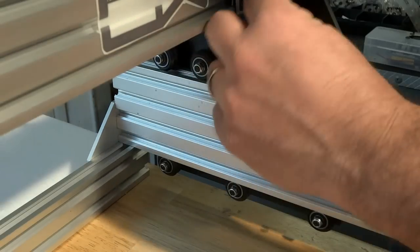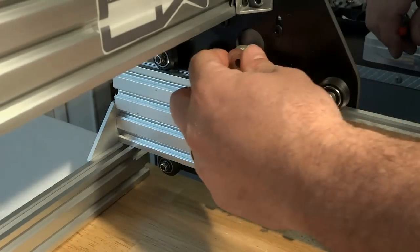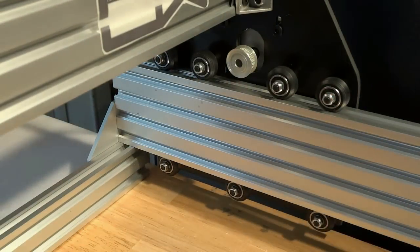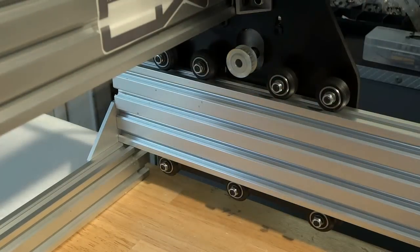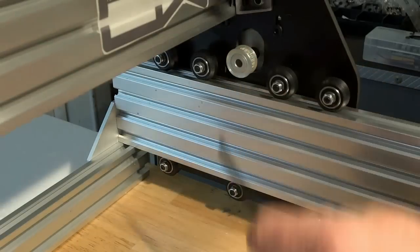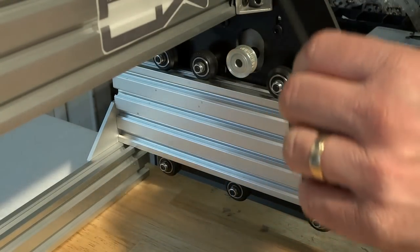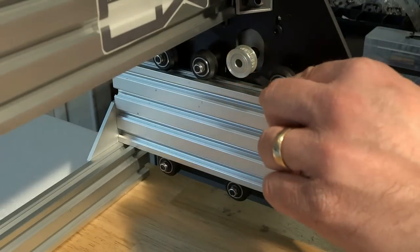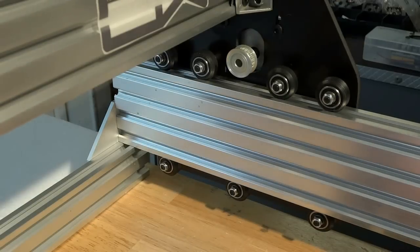Right now it doesn't matter exactly where the pulley sits because we can adjust it as we go. As the belt rides on the pulley, you'll want to adjust it left to right so the belt stays directly in the center of the track — you don't want the belt rubbing against the side rails and fraying. This belt is six millimeters wide and the track is six millimeters wide, so it does end up rubbing a little. The new belt will be five millimeters, giving us a little clearance on each side.